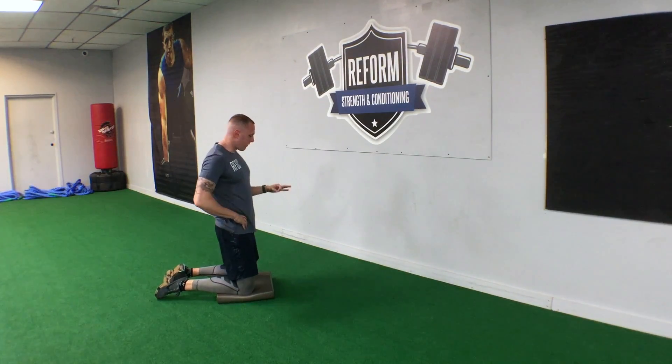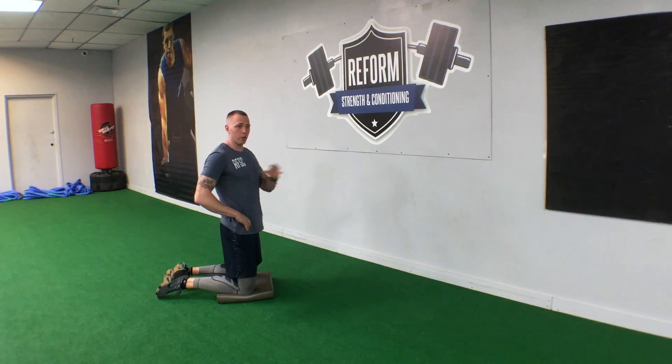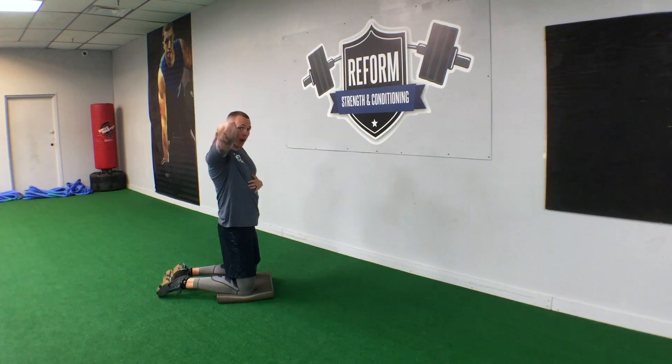Yo, what up team? This is an RFSC exercise tutorial video. I'm going to be showing you a stretch that you can do in between exercises or as a warm up. It's going to be awesome to work on that T-spine rotation for your upper back.